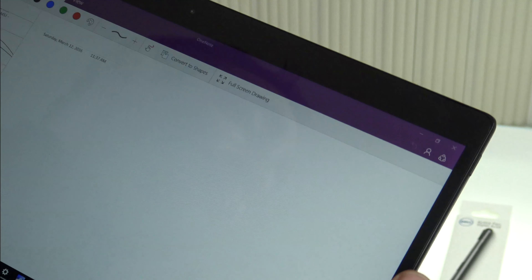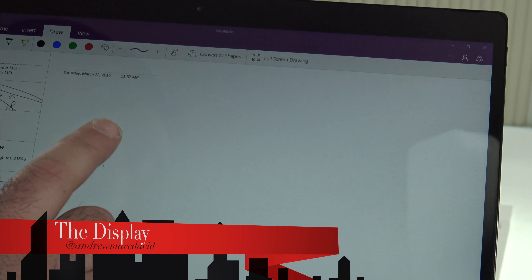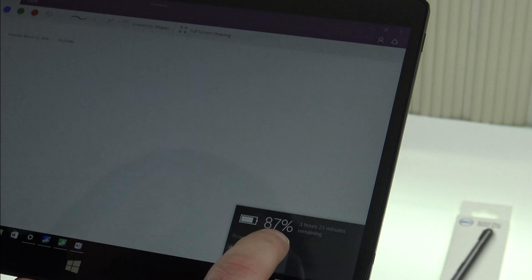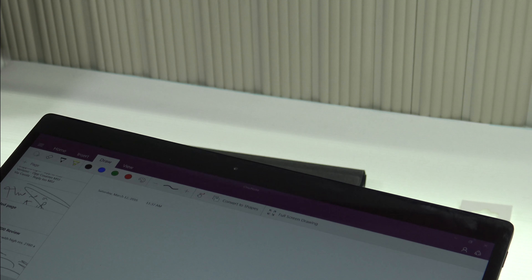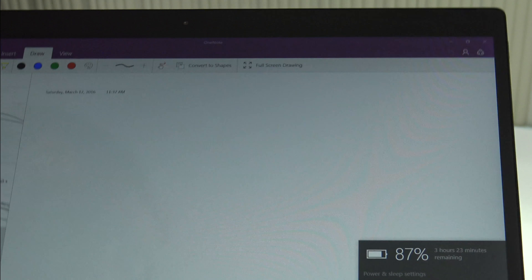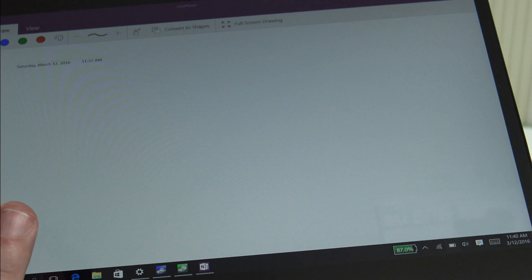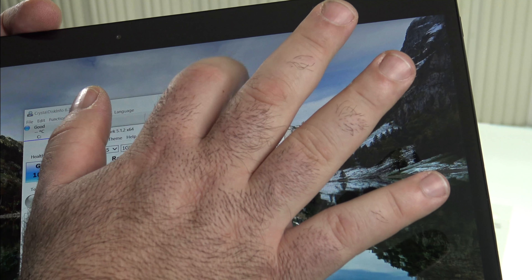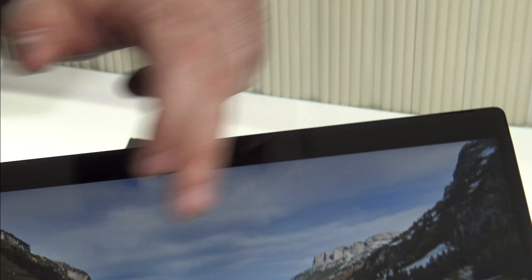Some might not like the minimal bezels on a touchscreen tablet, but I didn't find it an issue. The display gets very bright — at 100% it reaches 413 nits, which is higher than both the Lenovo Mix 700 and the Surface Pro 4. As far as the screen is concerned, it is a winner.